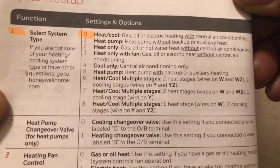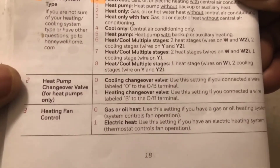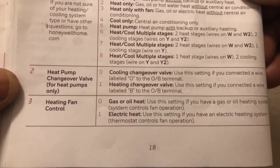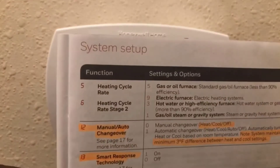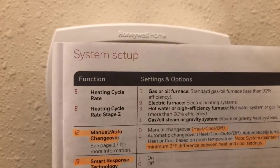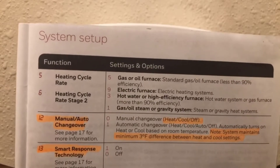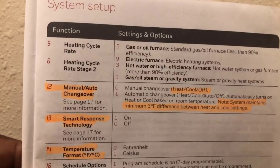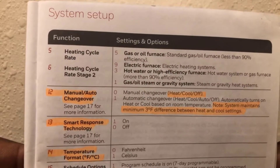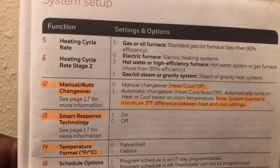I'm going to display this in case you lose your manual. Function two is just for heating and pump exchange valves, and number three is for heating and fan controls. I highlighted a few things: number five is heating cycle range, number six is heat cycle range two, and number 12 is the manual/auto changeover.